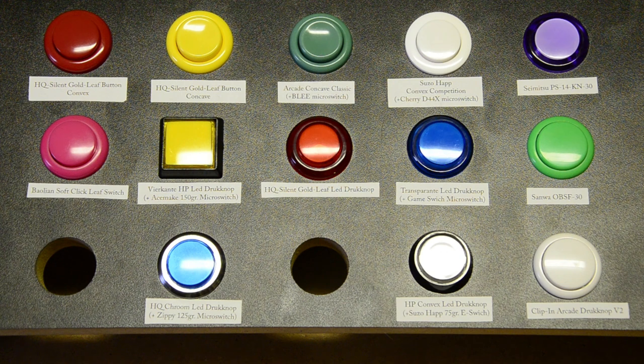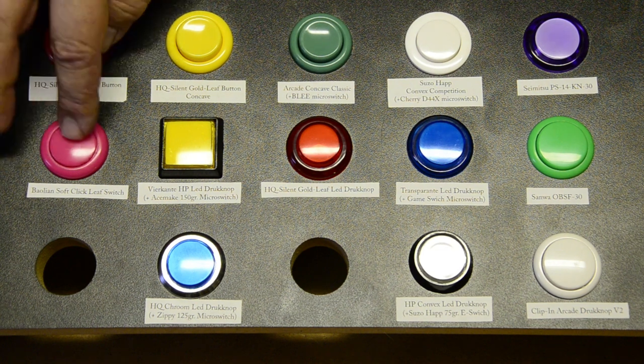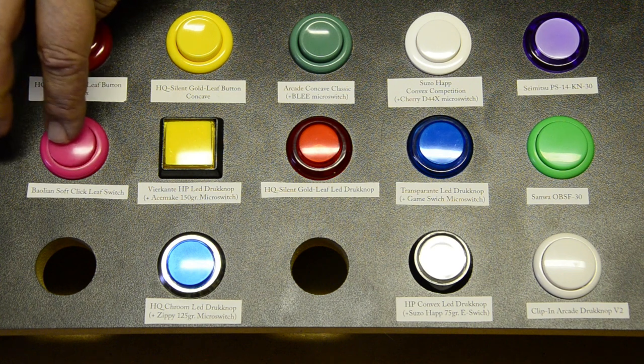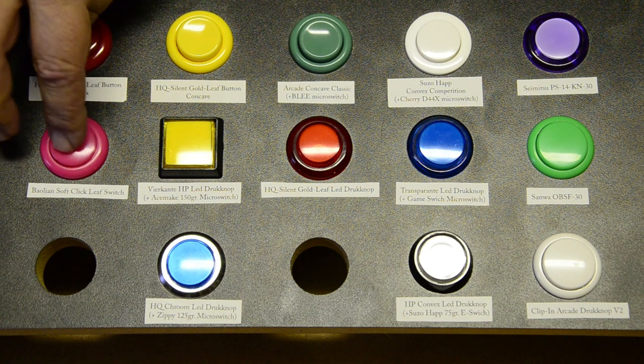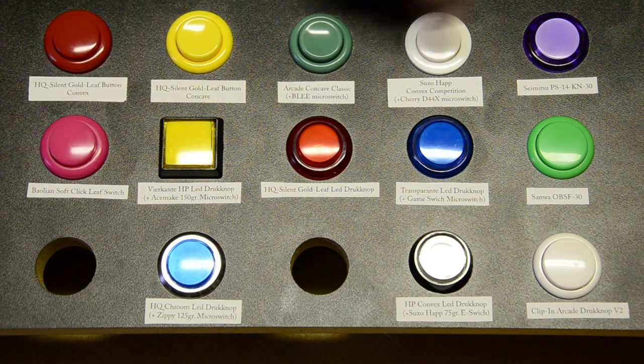The Saimitsu buttons need no introduction — they were the first to market their professional buttons and are renowned for their feather-light touch. You can just rest your finger on it without pressing it in. If you take your gaming seriously, Saimitsu is your friend. It's a button with a built-in switch, ready for customizing, and it can be lit from behind. This button is fitted with the Baeolian soft click leaf switch — it's a 90-gram switch, very slightly clicky and pretty light, very much like the HQ Silent Gold Leaf but with a click, and just a bit heavier.